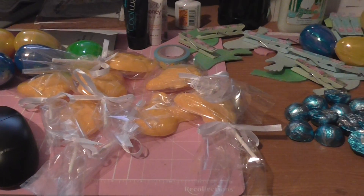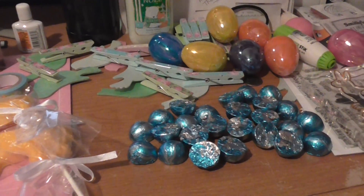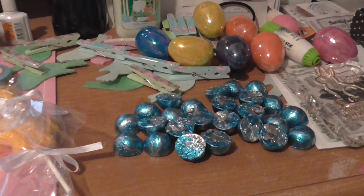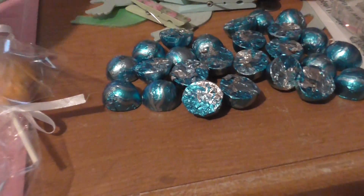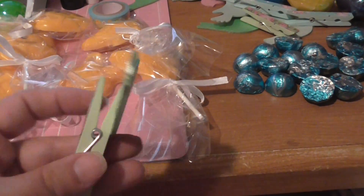I'm trying to get this ready and out because we have no school on Friday — it's Good Friday — so these have to be made and put together tonight. I had already done a lot of the things, like I had already painted the birdies. Remember, I had bought these about a month ago and had already painted them.